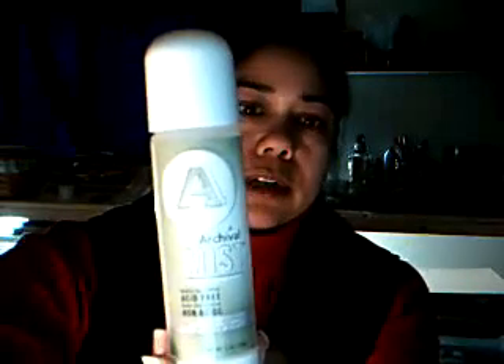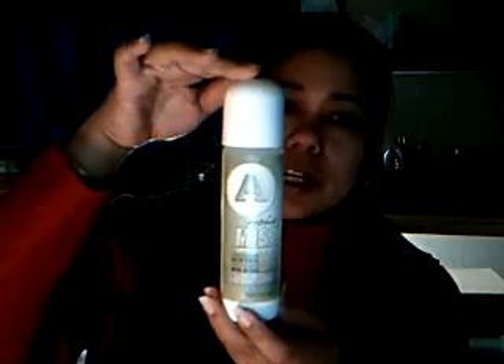This is what it looks like. There's a little bit of glare going on here. Let's see if I can move that down a little bit. It comes in this bottle here. It's a pump spray, as you can see. So you just pump it up after shaking it and spray it on your paper.